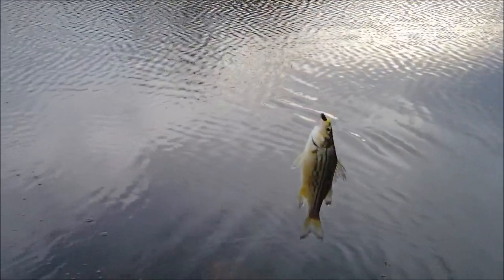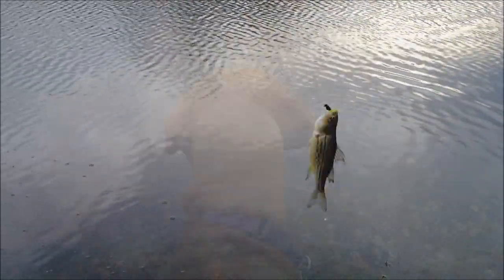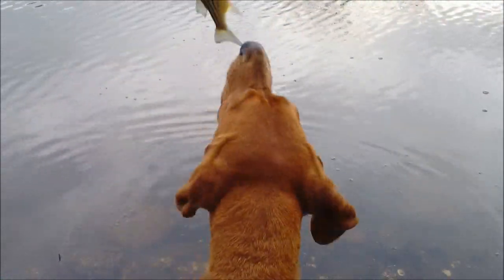It's my first yellow bass of the evening. My dog is wrapped around my legs — she's having a hard time. Kiss it. Not with your teeth.